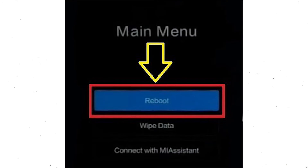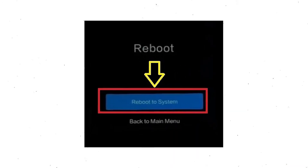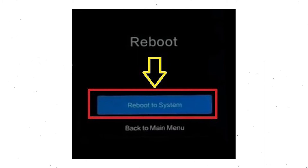Select back to the menu and choose reboot. Once that is done, select the option to reboot to system.